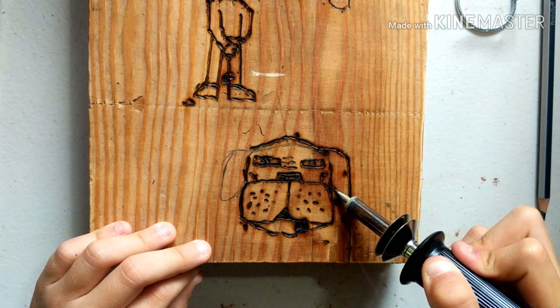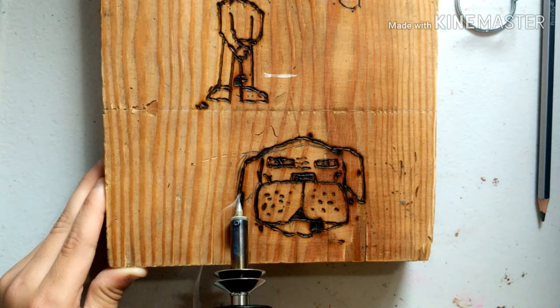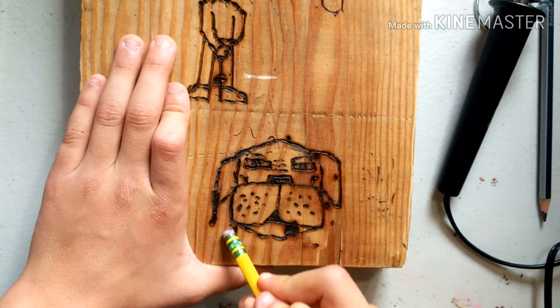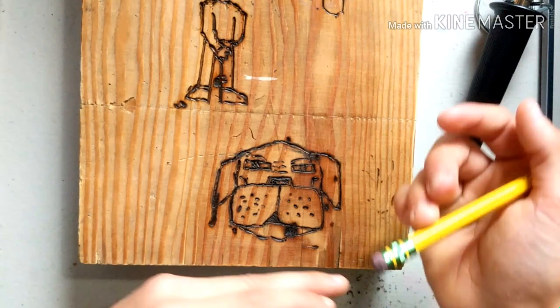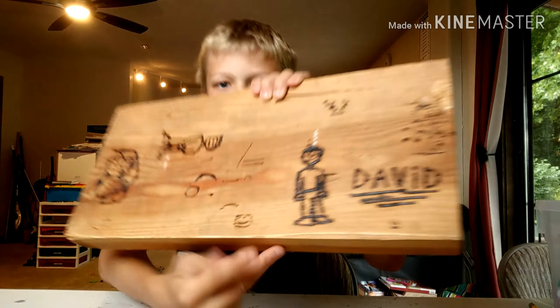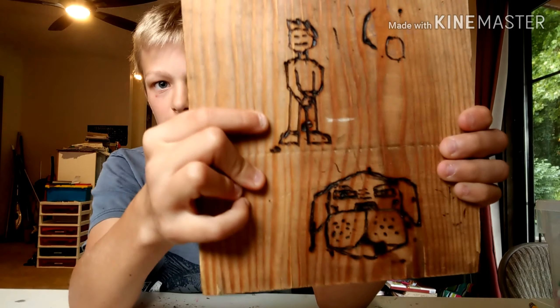I got this wood burning tool from a secret pal from our church named Tom Ortman — thank you, Tom! We were in a thing called secret pals with our youth ministry at our church. You basically send letters to an adult you don't really know, and at the end of the year you get to meet your pal and they usually give you a present. So thank you, Tom.